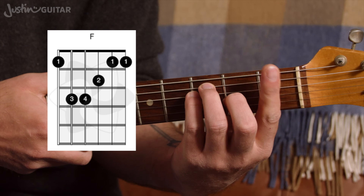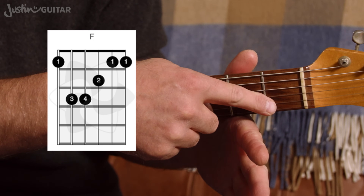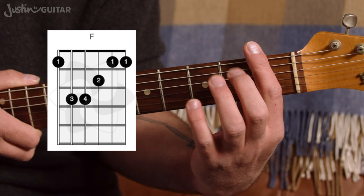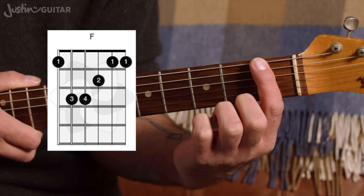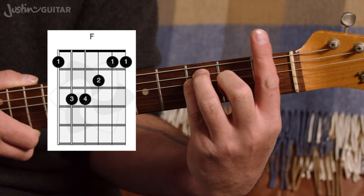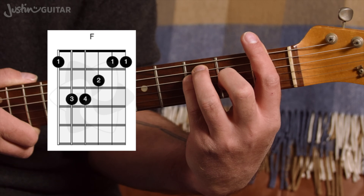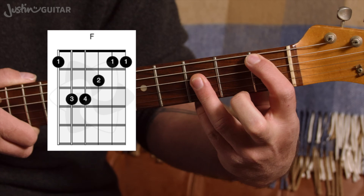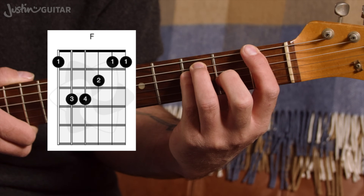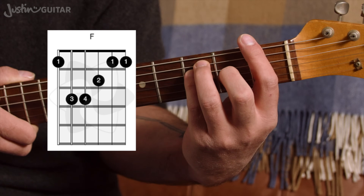Part of the trick is that we all have a different shaped first finger. In order to get a hard part of the finger pressing down on those thinnest two strings, you need to find where your first finger is going to sit. Some of you will have to poke the first finger a little bit higher; others will be using the very tip. I don't recommend poking it right up over the top too much — you might find it works, but it'll hinder your progress later when we apply bar chords to other chord shapes. Try to keep the tip of your first finger there, not poking over the top too much, and experiment with exactly where the bar sits.